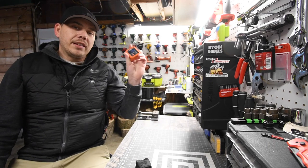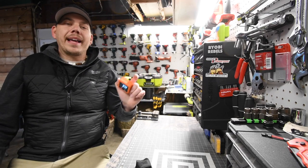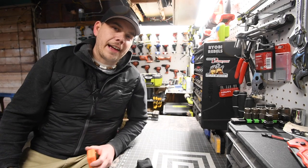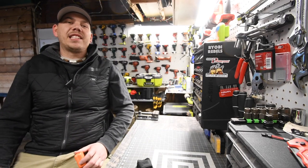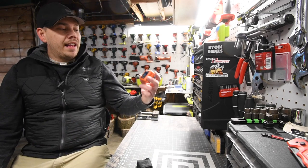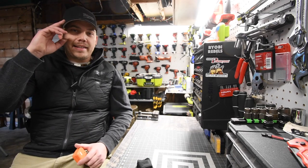I will be using this from now on to see what my angles are at on my saws. That's pretty much it, guys. I hope you found this video helpful and entertaining. Please like this video, hit the bell button to be notified of future videos, and please subscribe to the channel. This is David Nicholas — thank you for tuning in, I'll see you guys next time.